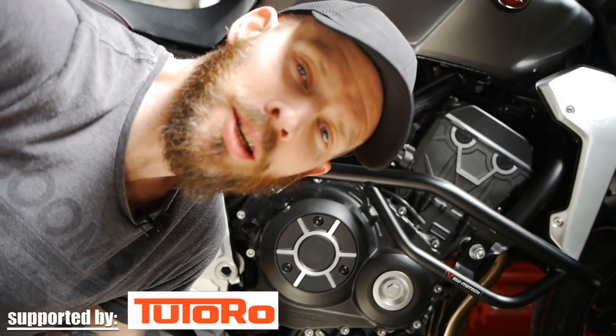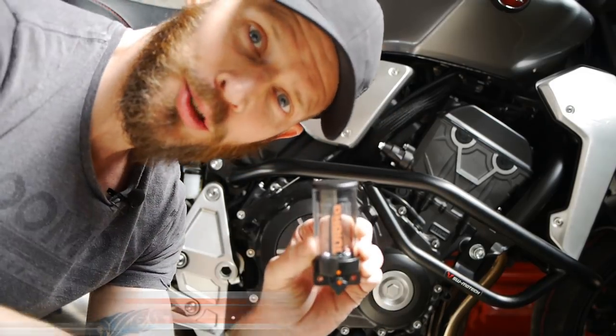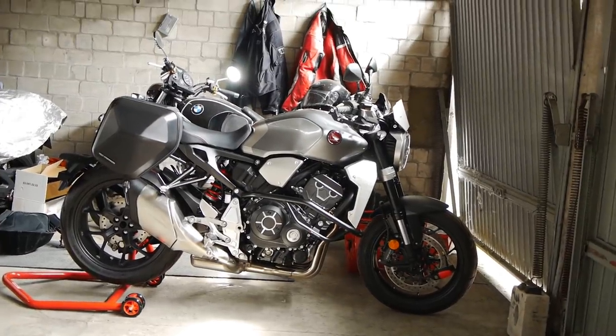Hello ladies and gents, welcome back once again to Andy Mancam's Garage. Today I'm going to be fitting this Totoro automatic chain oiler to this Honda CB1000R.